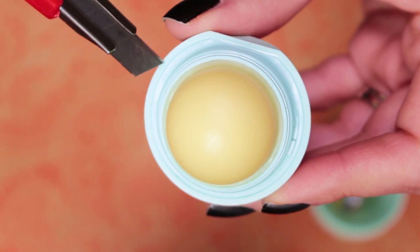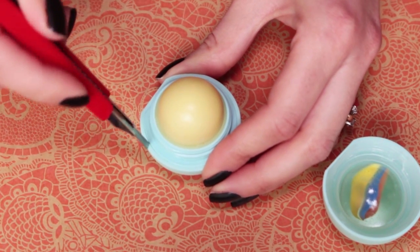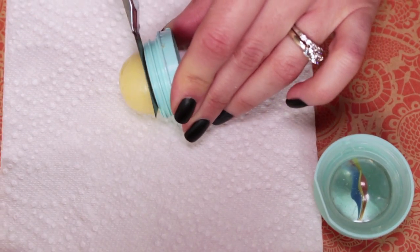First, locate this dividing line. Using a knife or box cutter, start jabbing into this area until the inner set pops out. It might get messy and take a couple tries, but you'll get there eventually. Slice off any of the lip balm to use in your recipe.